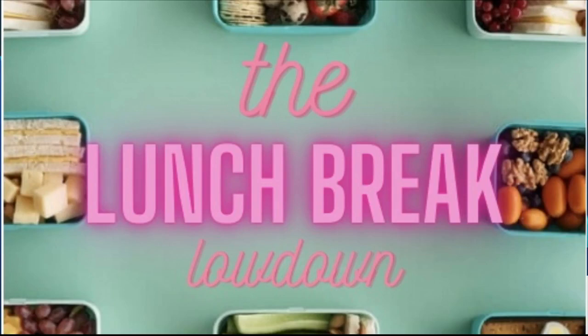All right, welcome back to the Lunch Break Lowdown. Found a science experiment to try — lots of bumps in the road. Unfortunately, she found it like five minutes before the show. Thinking of trending topics was a little difficult today. I'm so tired from Mardi Gras. There's always so many things.